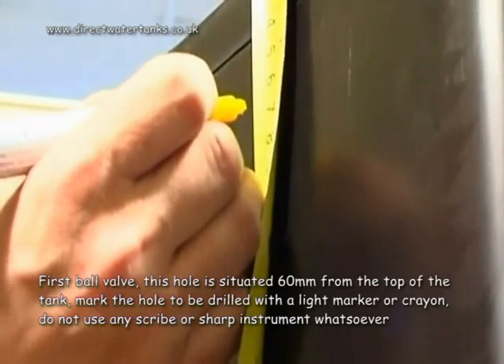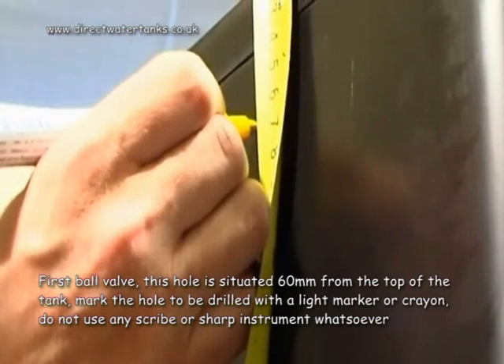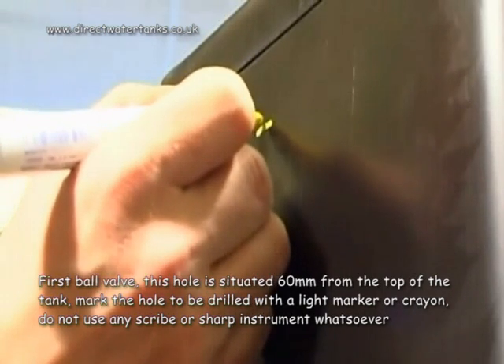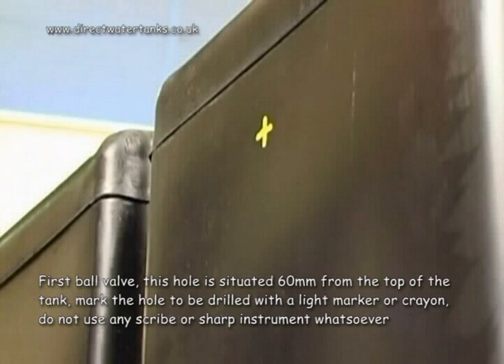Mark the first of a series of holes — first, the ball valve. This hole is situated 60mm from the top of the tank. Mark the hole to be drilled with a light marker or crayon. Do not use any scribe or sharp instrument whatsoever.